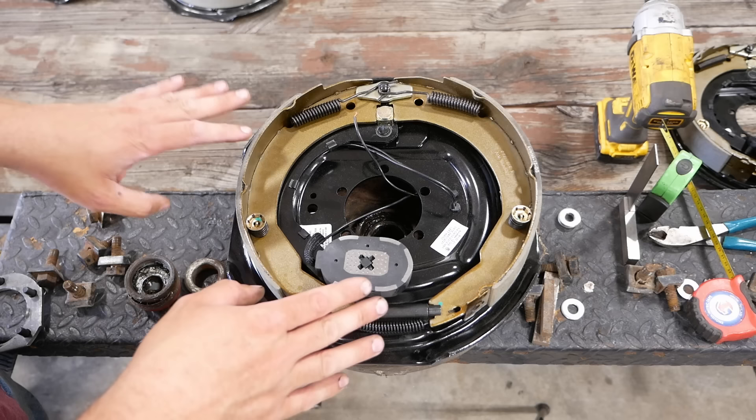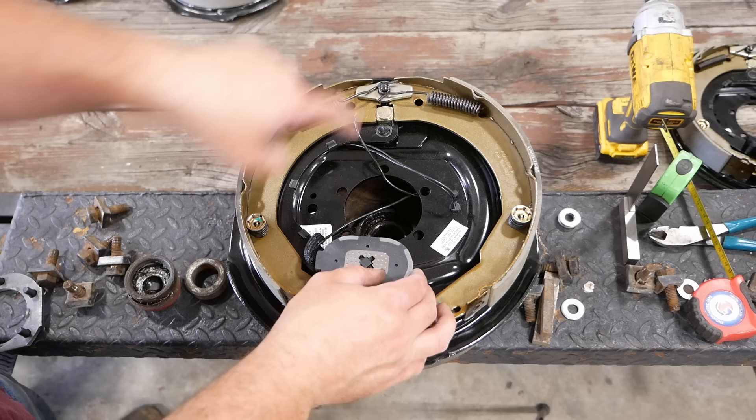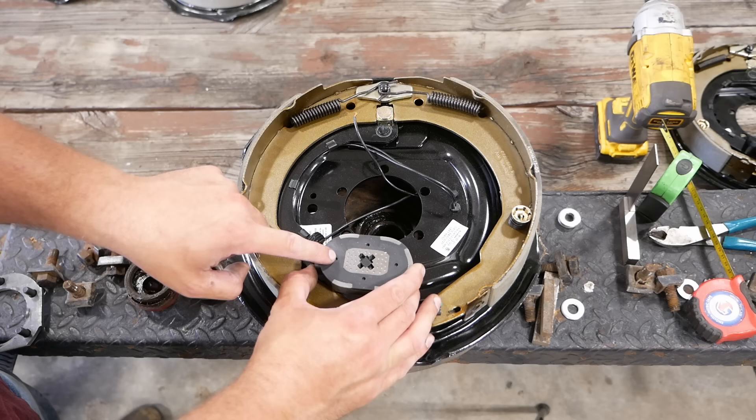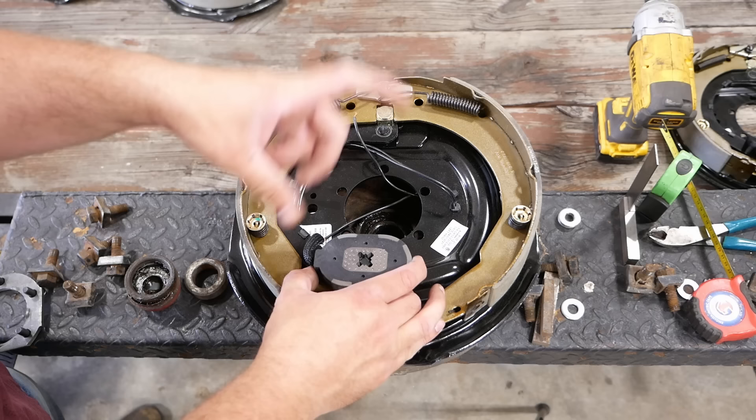This is our new brake assembly. If you're watching from outside the U.S., this is going to seem like some kind of weird alien technology, but this is how we do it here. These are electric brakes — it's a standard drum brake assembly with a lever, kind of like a parking brake lever, and attached to the lever is an electromagnet. The magnet is controlled by an electronic brake controller inside the towing vehicle.